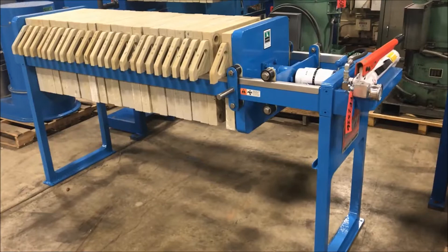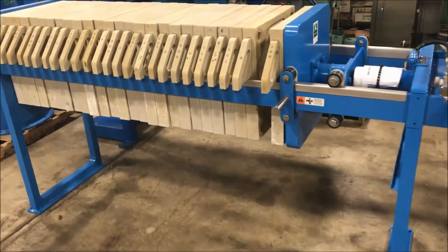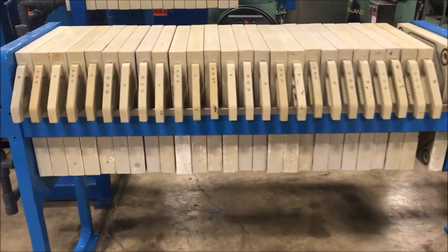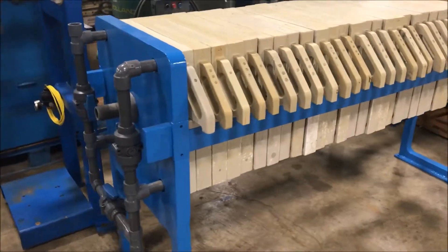Hello, today you're looking at a JWI 4 cubic foot manual hydraulic filter press brought to you by Lanco. This unit has 26 470 millimeter gasketed plates. It does come with new plumbing here on the left as you can see.